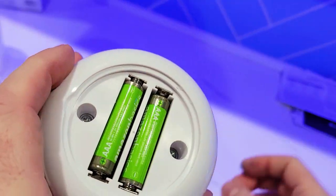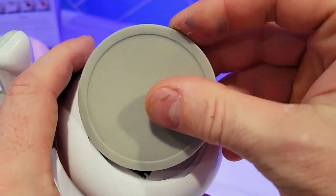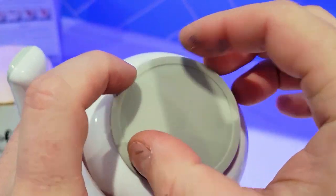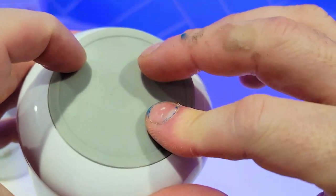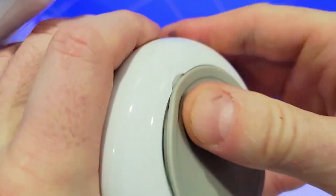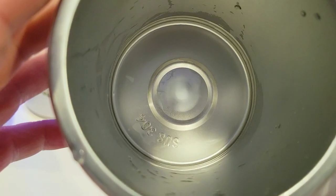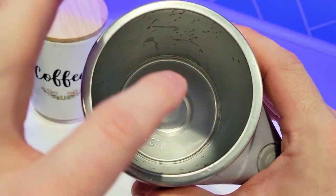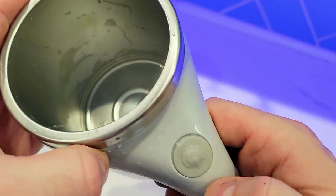You guys are already hearing the stirring. I'm going to put the cover on — this is a silicone cover. It's not waterproof, but it definitely keeps things in place so it's not going to accidentally damage the battery compartment. You can see how it's mixing — it's obviously going much faster than what you see in there.